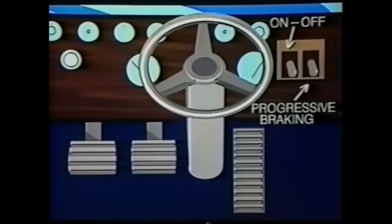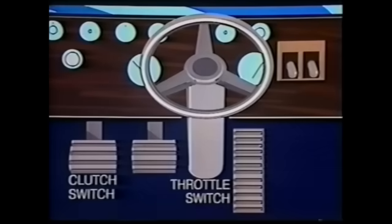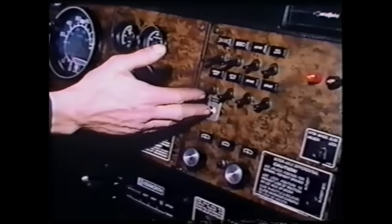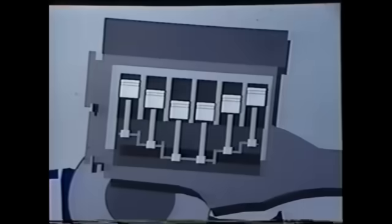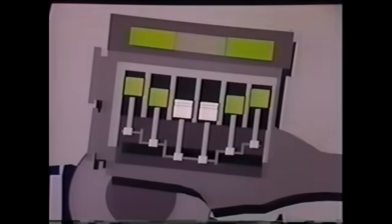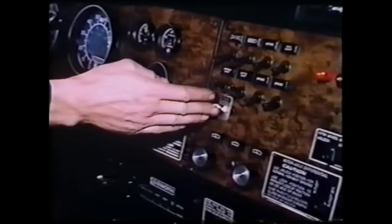Now let's look at the driver controls for the Jake Brake. The on-off dash switch and progressive braking switch are mounted on the control console. The clutch and throttle switches are positioned so as not to interfere with driver operation. Normally, the dash switch is left in the on position when the vehicle is in use. Most installations include a progressive braking switch. The three-position model shown permits specific levels of retarding power to meet changing road conditions. For example, in some six-cylinder engines, two, four, or six-cylinder braking can be selected. Other installations incorporate all functions in one switch — the Jake Brake is either off or in the low or high position. The type used depends on the engine make and vehicle.